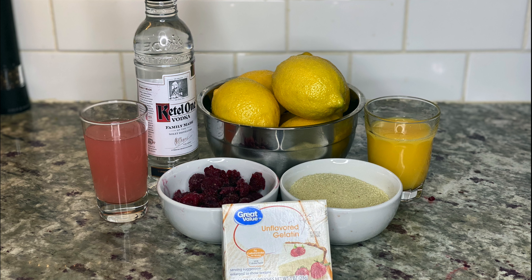Now that I've shown you how to make piña colada jello shots with tincture, let me show you how to make raspberry lemonade jello shots using cannabis sugar. For this recipe you'll need lemons, orange juice, gelatin, vodka, frozen raspberries, and cannabis sugar.